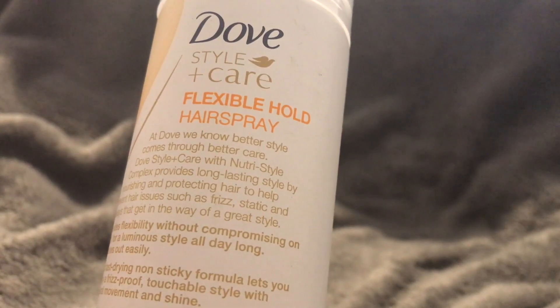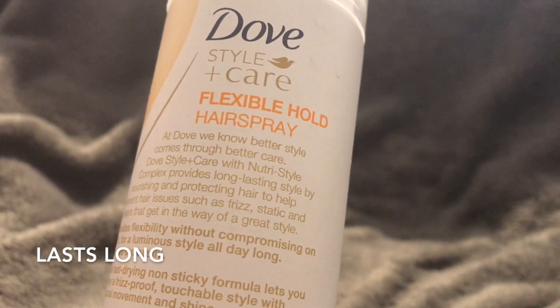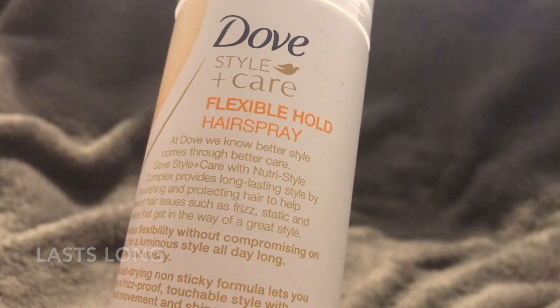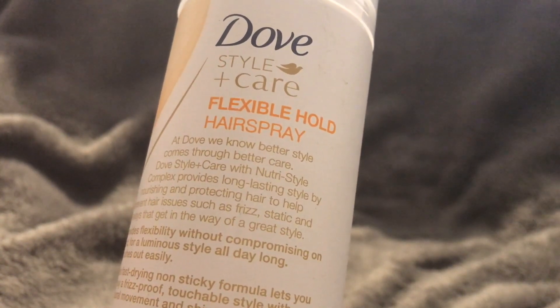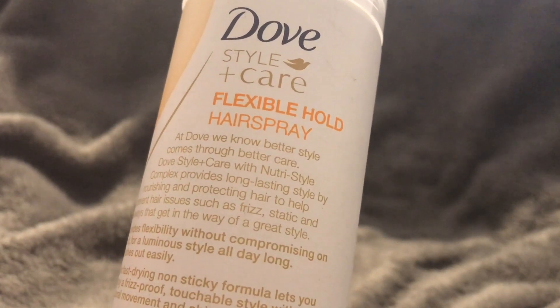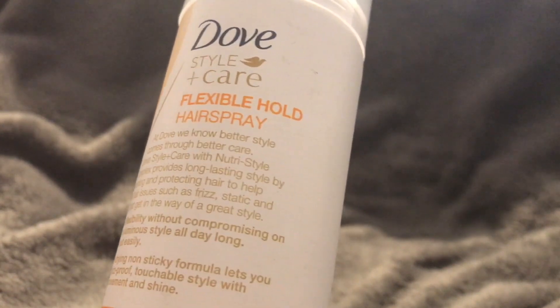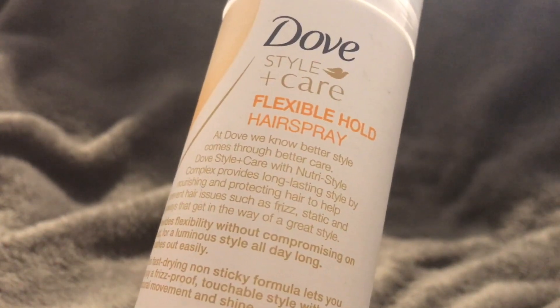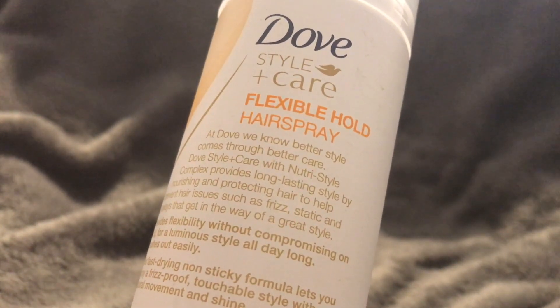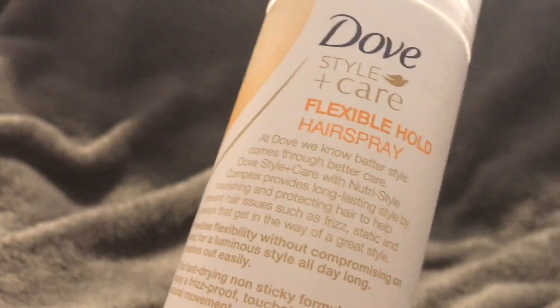Dove Style and Care with Nutri Style Complex provides long-lasting style by nourishing and protecting hair to help prevent hair issues such as frizz, static, and flyaways that get in the way of a great style. It provides flexibility without compromising on hold for a luminous style all day long, and brushes out easily.